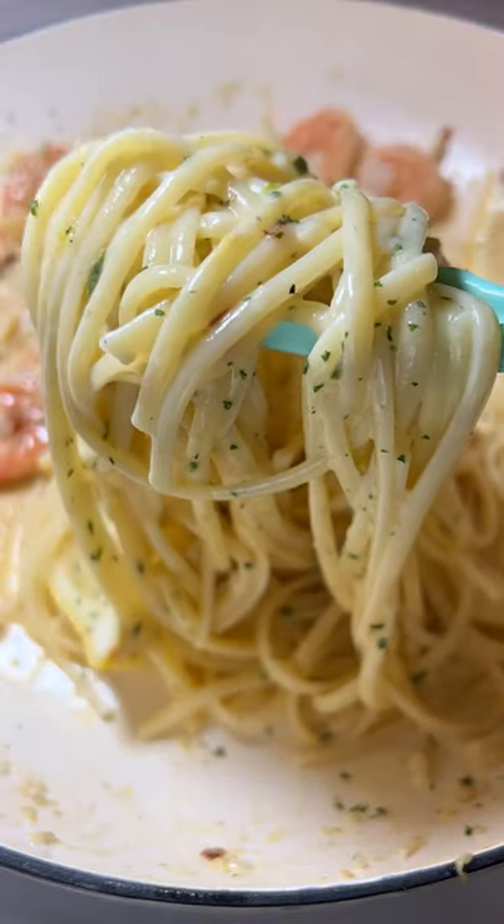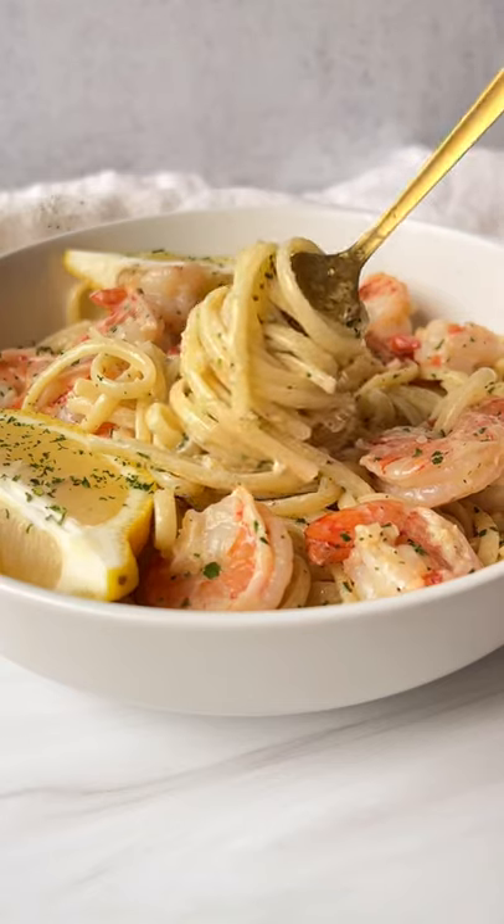Nothing beats my 15-minute lemon and shrimp pasta in a creamy white wine butter sauce. Let's go!